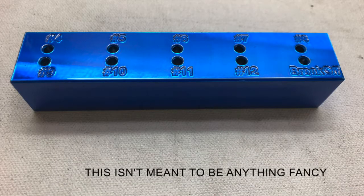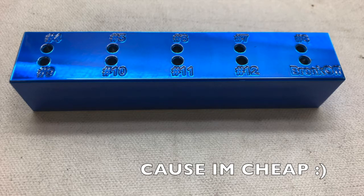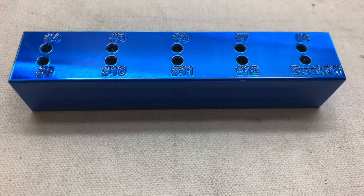So this isn't meant to be anything fancy, but I haven't found anything decent online as far as tungsten stick-out gauges go, at least not for a price that's decent. So I decided to just kind of make one real quick myself, and I liked it so much I decided to make one for you guys too.